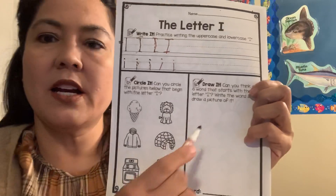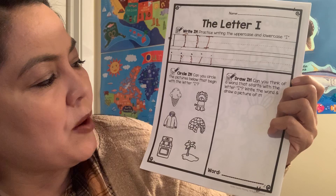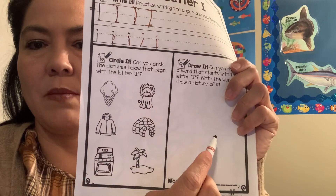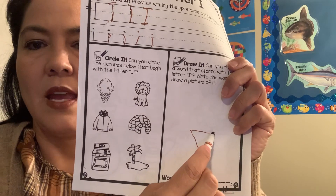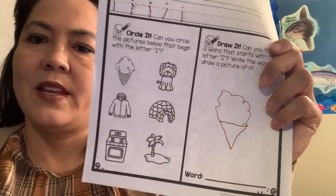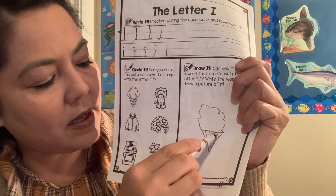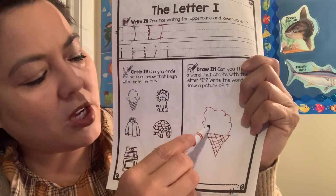Over here it says can you think of a word that starts with the letter I, write the word and draw a picture of it. Remember, pictures are just like shapes. So let's try to make ice cream. We're going to make a triangle — an upside-down triangle — and then make a little oval on top like this. And you can draw lines on the cone like this. It kind of looks like a chocolate ice cream cone.